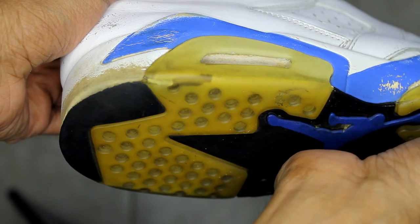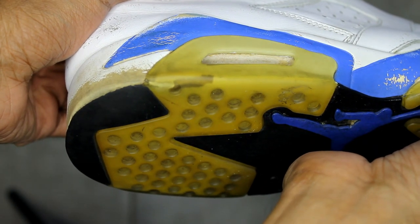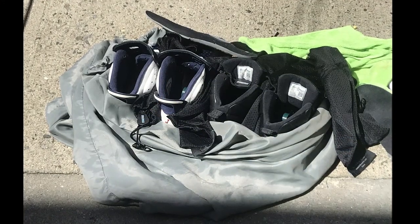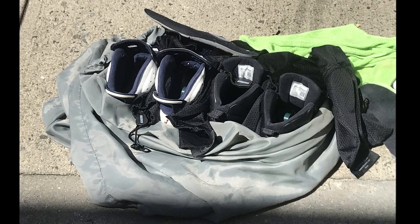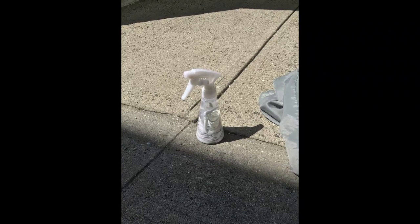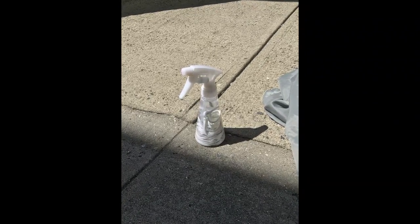We don't want to deal with any separation on the sixes. There's usually white paint under the soles, so when it separates you have to try to find some way to recreate it. Make sure the midsoles are covered up and you leave the insides open. If the laces still have stains on them, you can soak them in White Revive, then leave them in the sun. Rinse them out and let them dry.